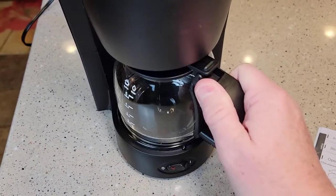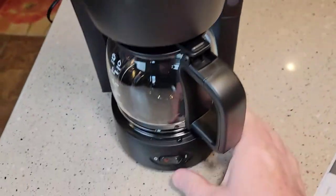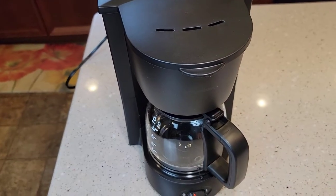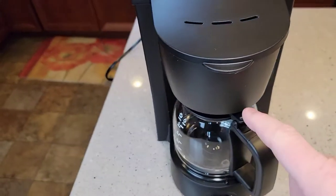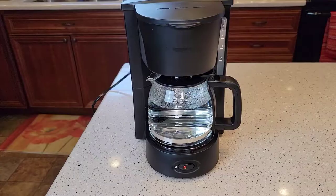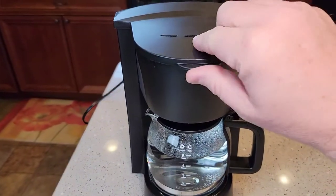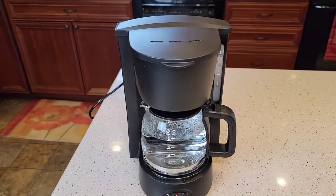We're going to put the pot down, close the lid, and we've got the water in. We're just going to run water through here — the manual says two or three times — to help clean the inside where the heating element is. I'm going to run two cycles of water through and then we'll brew some coffee. Okay, it's done running the water through.